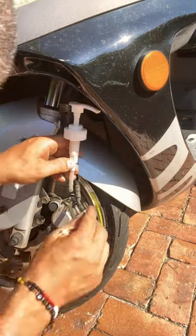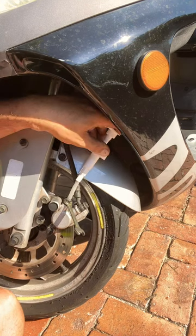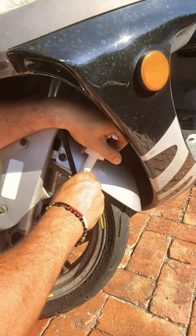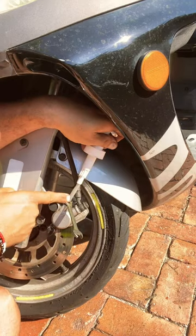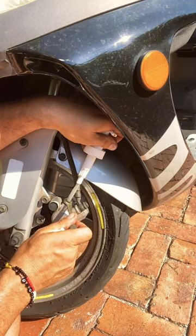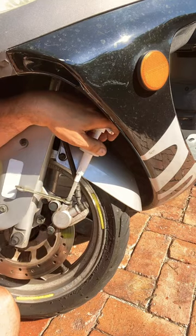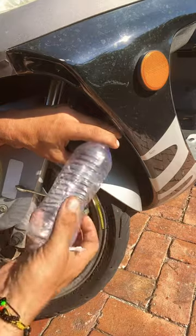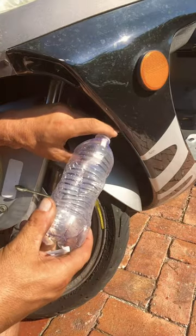You can open up right here the valve of the caliper, and you can place right here the little connection of the tube at the valve. You can open up the valve, and if you have some air in your system of your scooter's brake, you can pump the air out.